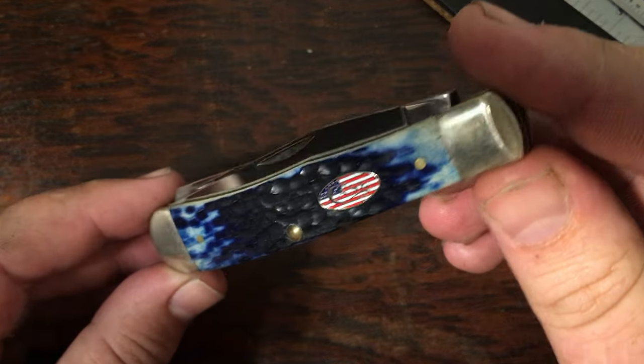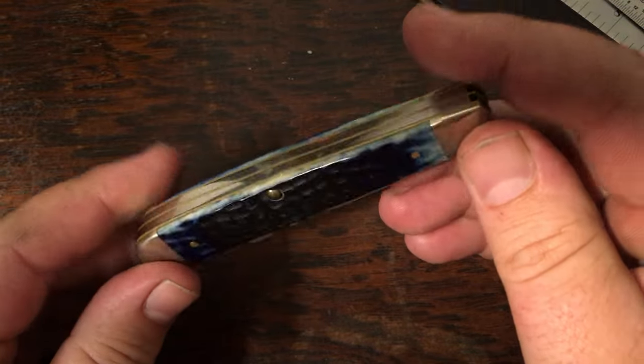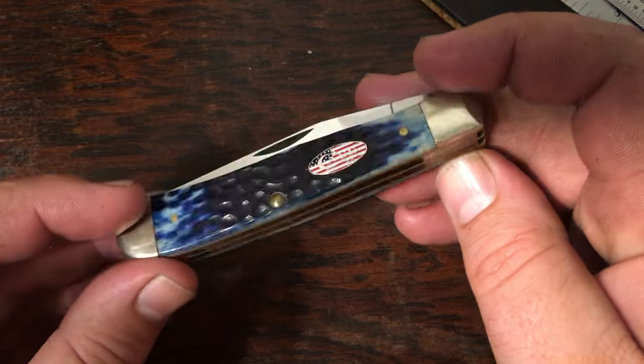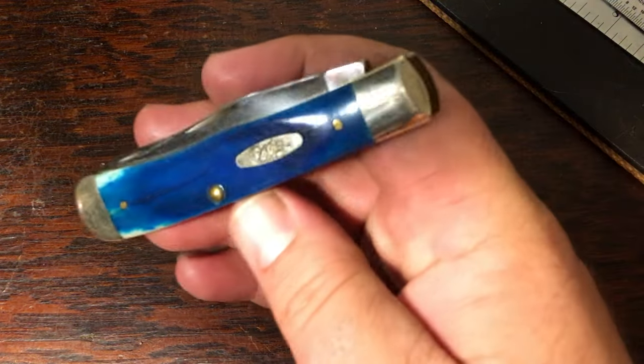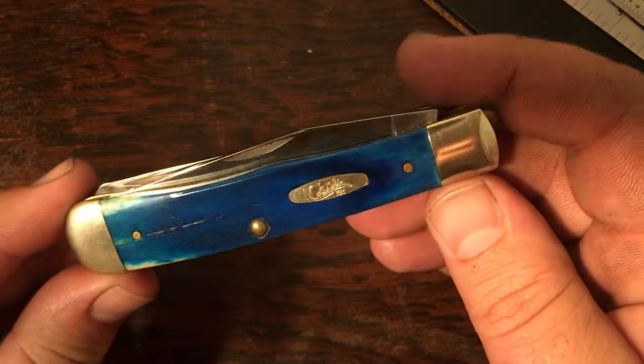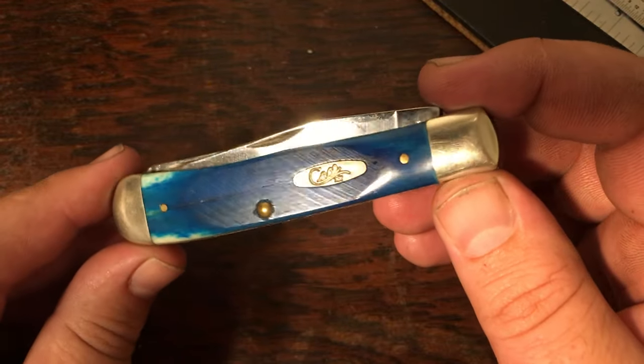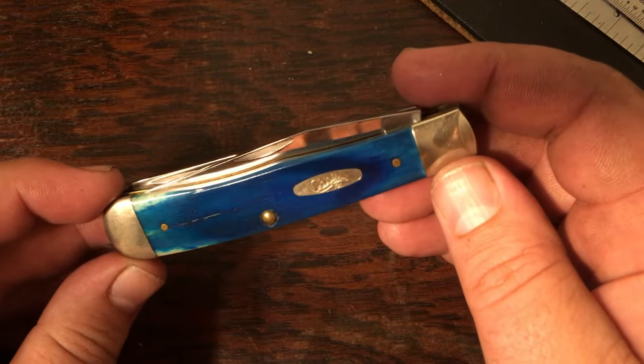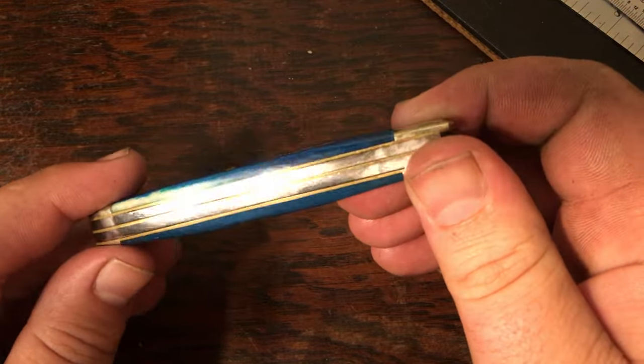Next I've got a blue trapper with the American flag shield — just a nice blue that has some fade toward the ends and edges, a really nice example. Then here's a Caribbean blue saw cut — you can see the saw cut right there, both sides look pretty good. Really pretty blue on this one.